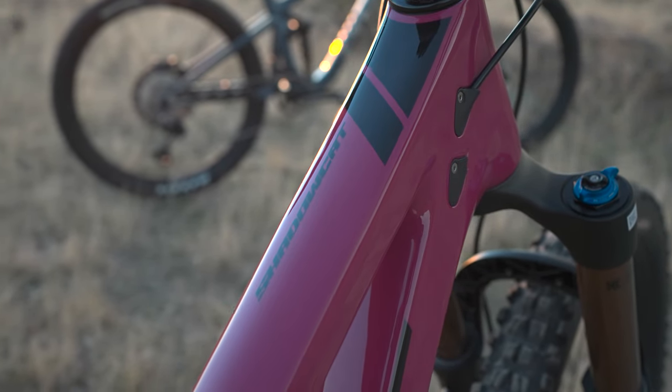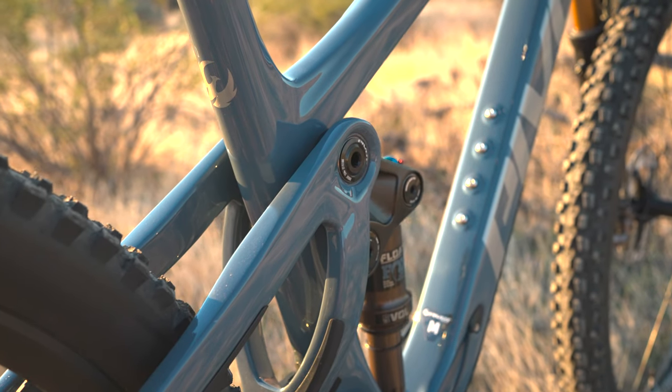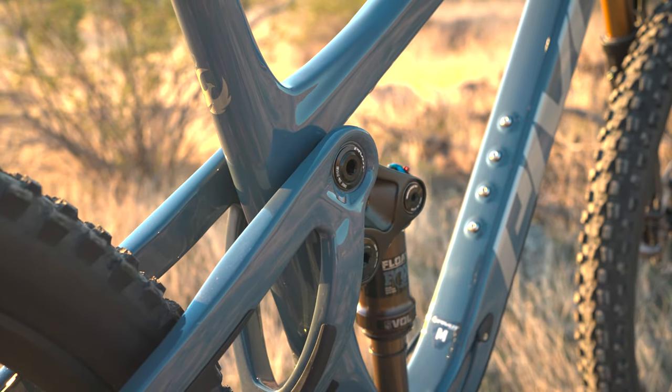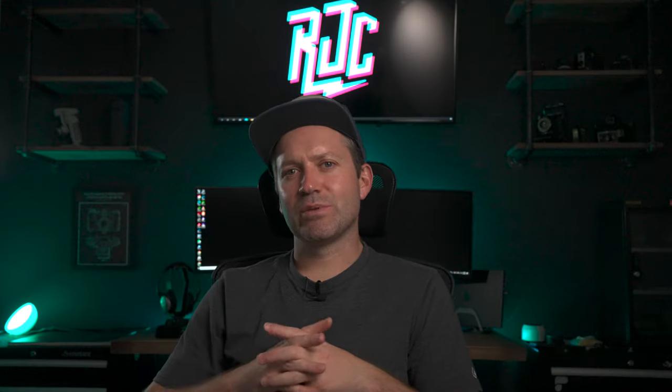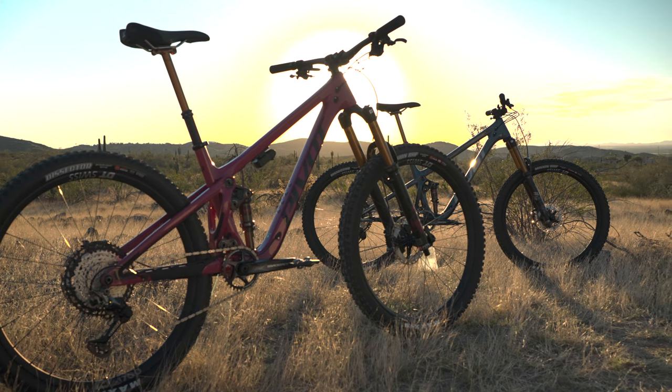The Shadow Cat comes in two colors: Danger Fruit, which is kind of a magenta, and the one I was riding — a blue-grey, similar to the new Shuttle that just came out. Both colors look fantastic. I'd probably go the blue-grey one, but plenty of people will just see that Danger Fruit and have to have it. It's awesome to see Pivot getting away from their regular blue and black. Either way, the bikes look great in person.